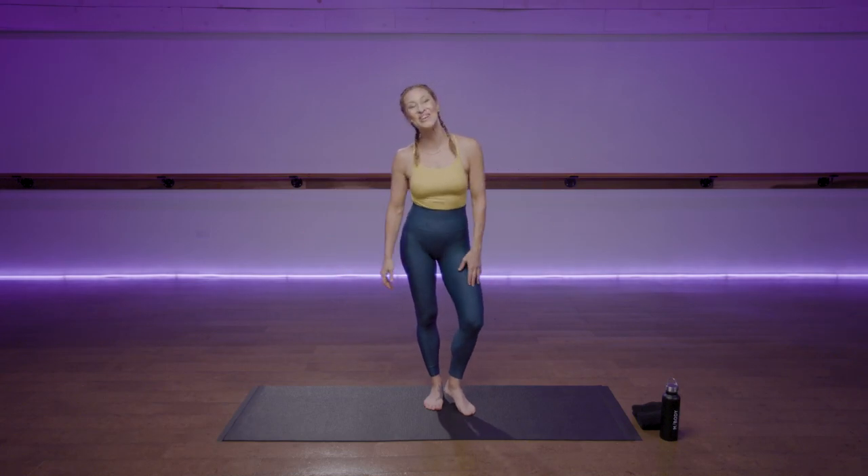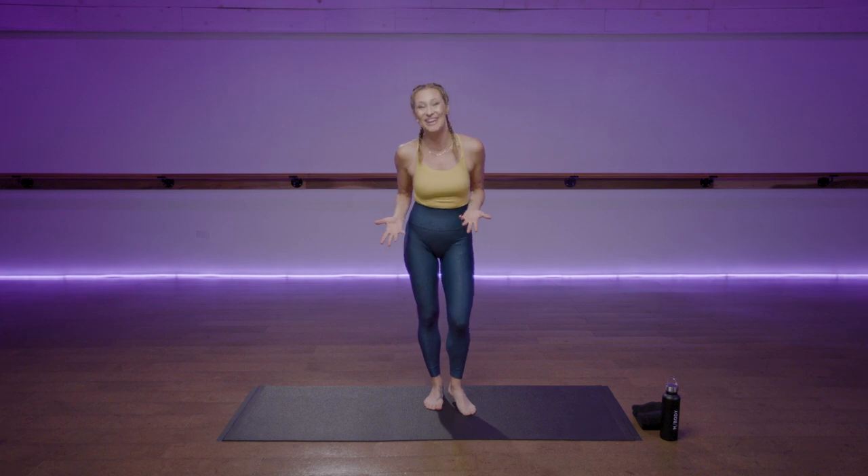Hi, I'm Marnie Alton. I'm the founder of M-Body by Marnie Alton. Welcome to our Well and Good Trainer of the Month Club.